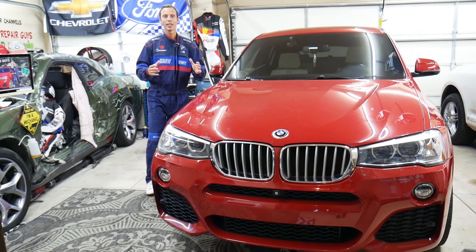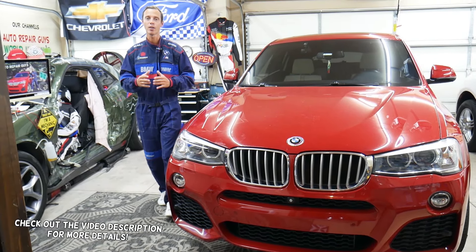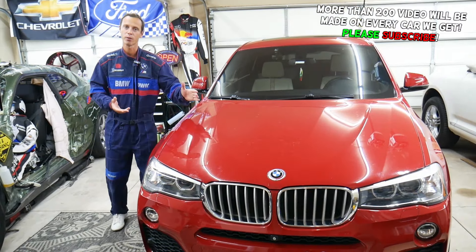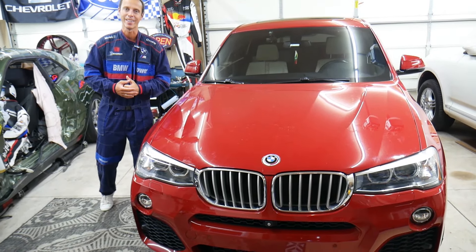Hey guys, make sure to stay to the end. If you make one common mistake, you may end up spending thousands of dollars on tools, parts, and diagnostics that you may actually not even need.